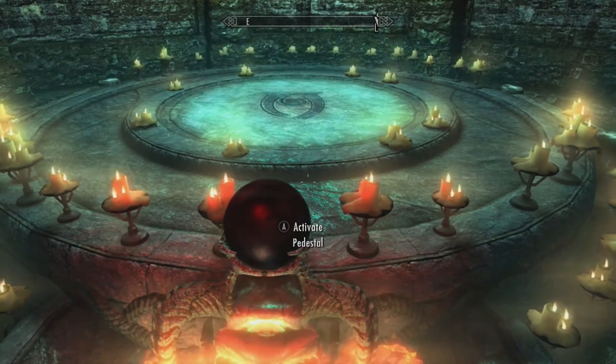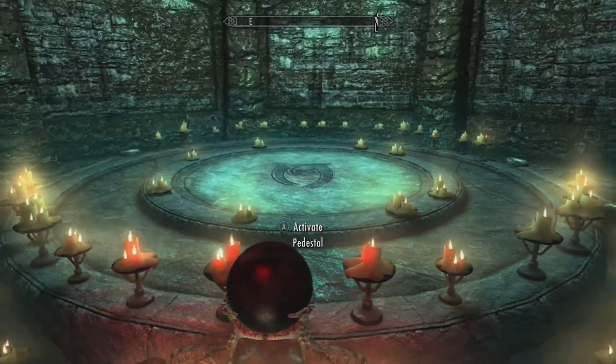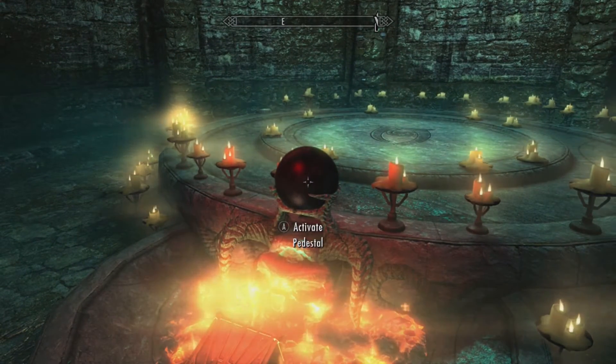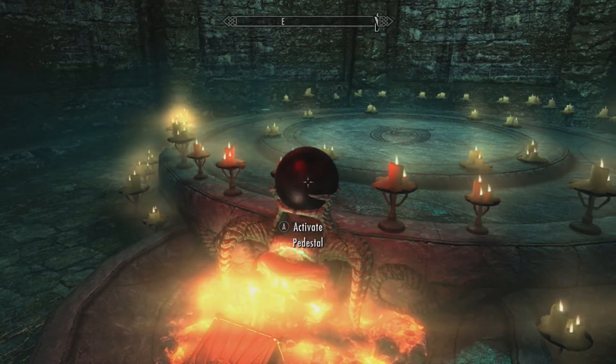The major thing you'll need before you do anything of the sort is the Sigil Stone. And guys, if you haven't got a Sigil Stone, go and look at my video on how to get it without the quest.